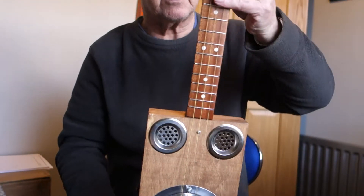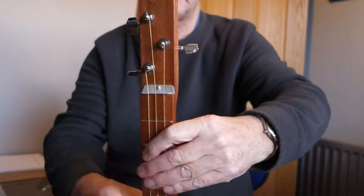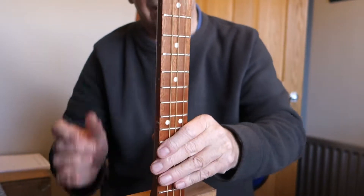The neck is a 23-inch sapele through neck with chrome tuners, nickel frets and inlaid fret markers.